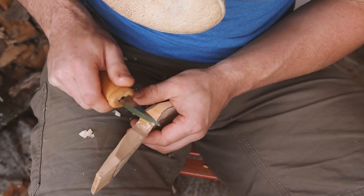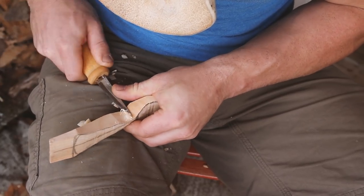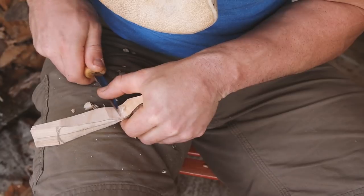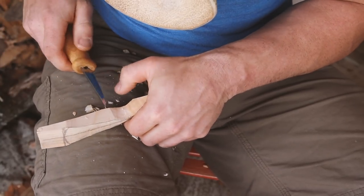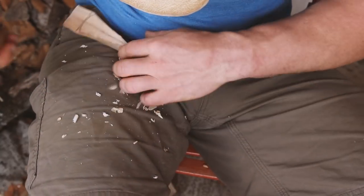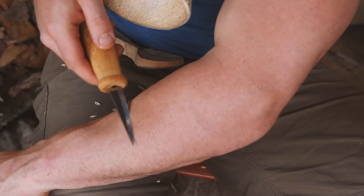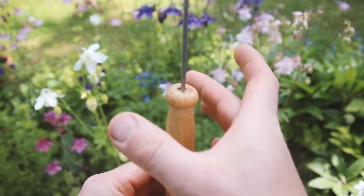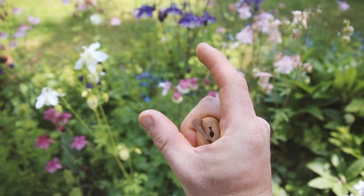A very big advantage over the Mora 106 is that this knife doesn't have a metal ferrule, which means I can carve the handle into any shape I want. If any part of the handle is uncomfortable, gets in the way, or I just want to give it my own design, I can carve away and modify the butt section and guard section very easily. If you want a video on how to do that, please let me know in the comments — I would really like to make one of those if there's interest.